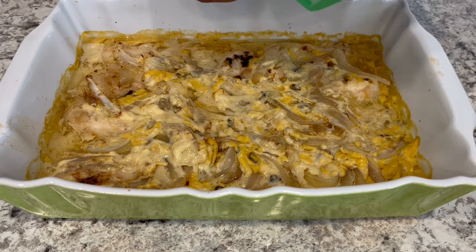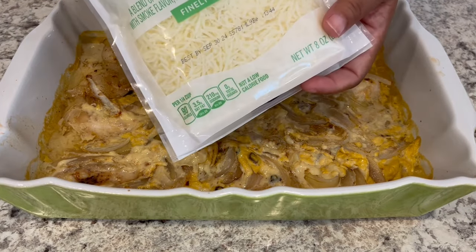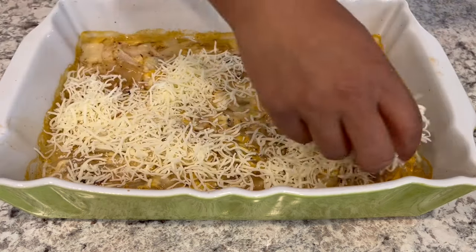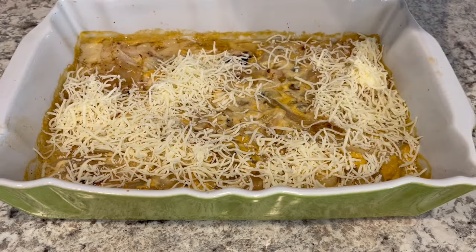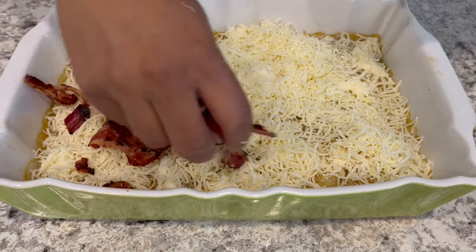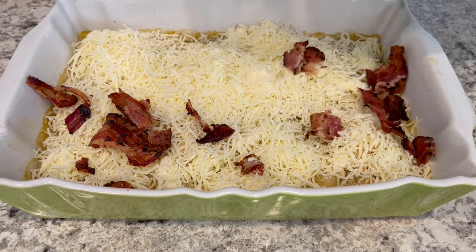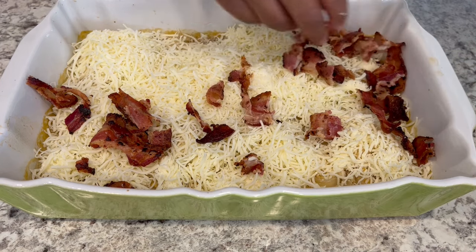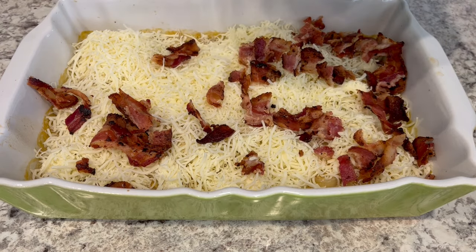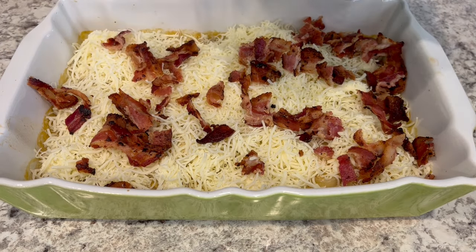I took the casserole out of the oven. Now I'm adding an entire packet of Italian cheese blend and I'm just going to sprinkle it right on top. Next I'm going to take that crumbled bacon and sprinkle it right on top of the cheese. Then I'm going to pop this back into the oven for about 10-15 minutes or until that cheese is nice and bubbly.